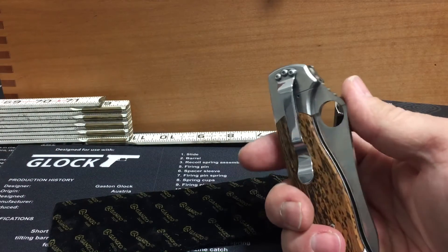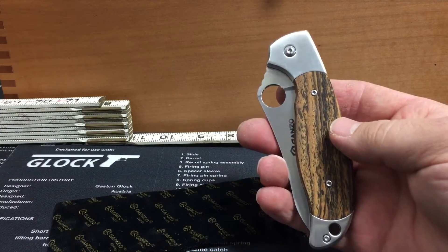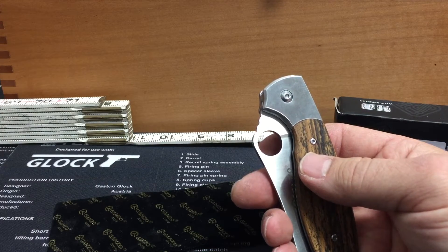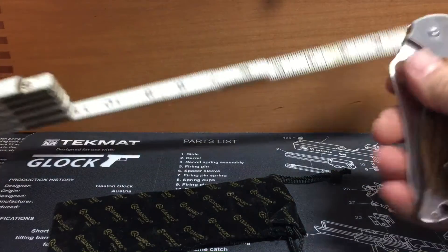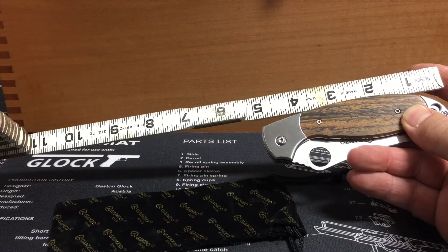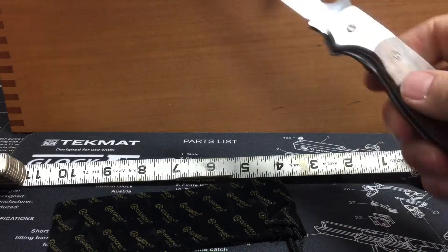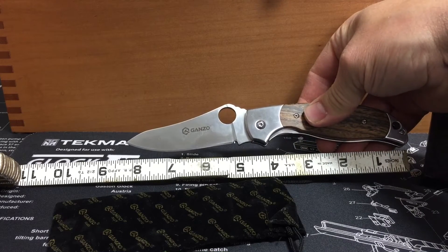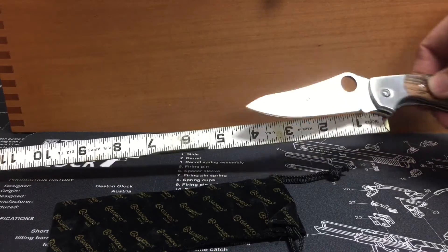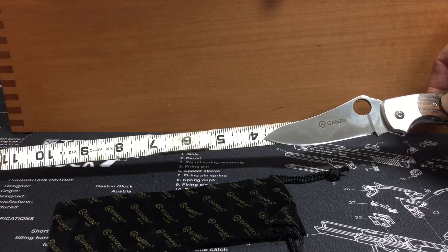I believe I paid $17.34 from Gearbest for this. Overall, just under five inches closed. Overall length is about eight and a quarter. Blade length is about three and five eighths.